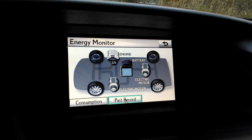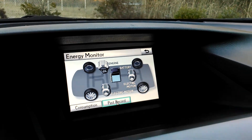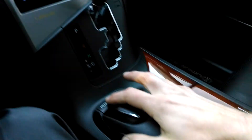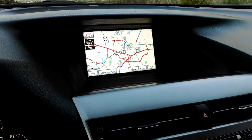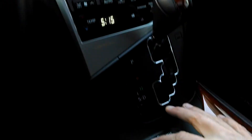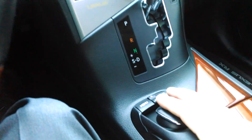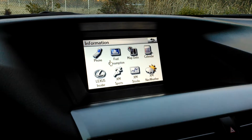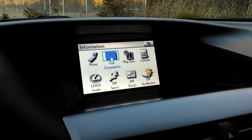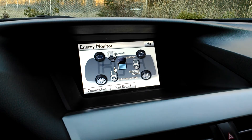Back to the energy monitor screen — let me show you the way I got to that. I'm going to start from map because that's kind of the default where all the NAV systems go to. I'm going to press menu, and then I'm going to use my remote controller. I'm going to go over to info, press enter on the mouse — fuel consumption energy monitor.